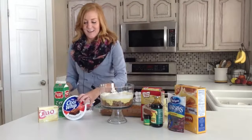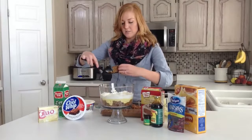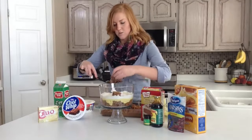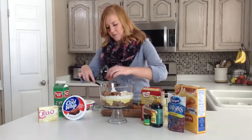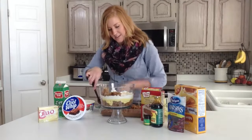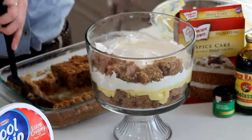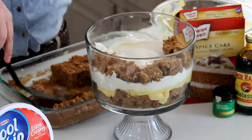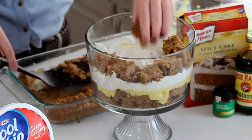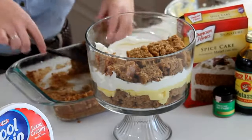Let me just show you how I layered these really quick for the second layer. They just come apart in these little 1 inch squares. One thing I love about trifles is that you can just kind of throw it in. It may not look the prettiest, but it will taste delicious. Just get all of this in here.